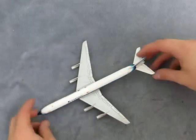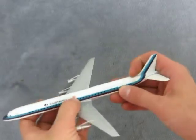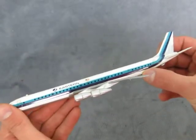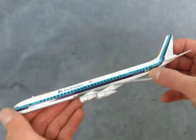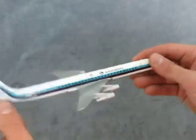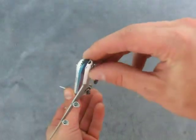Hey there! Here we have the Aero Mini Eastern. It has a little USA flag on the side and it says N8778E on the side. On the opposite side, also the American flag. Not too much wear as you can see — it's actually in really nice shape.